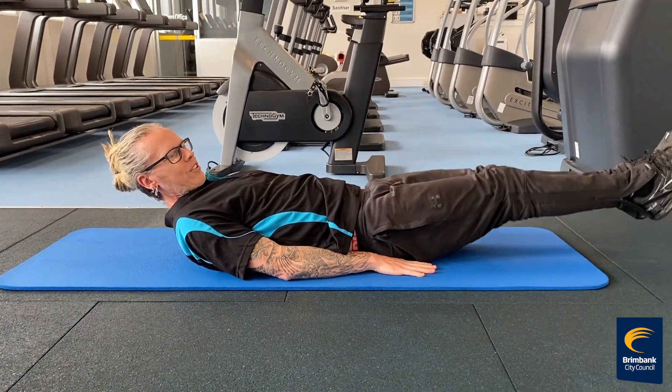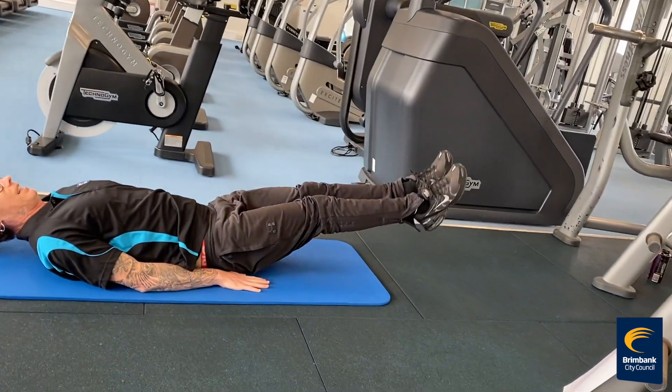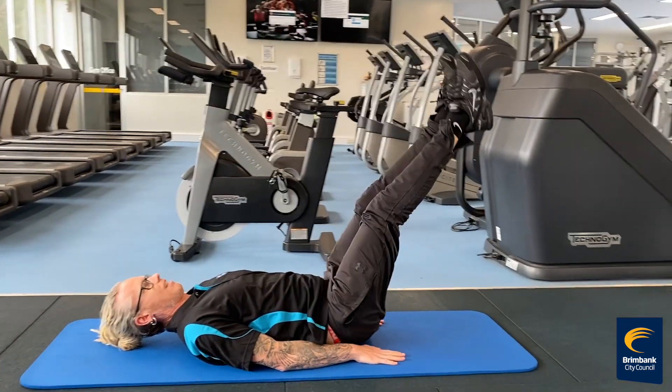Then we're going to change to our leg raises. Keep your feet together and do not let your heels touch the ground.